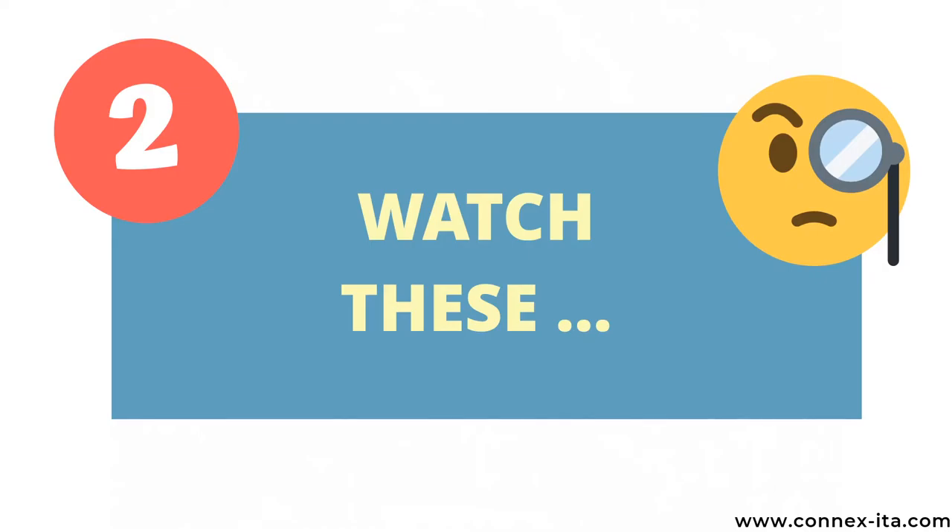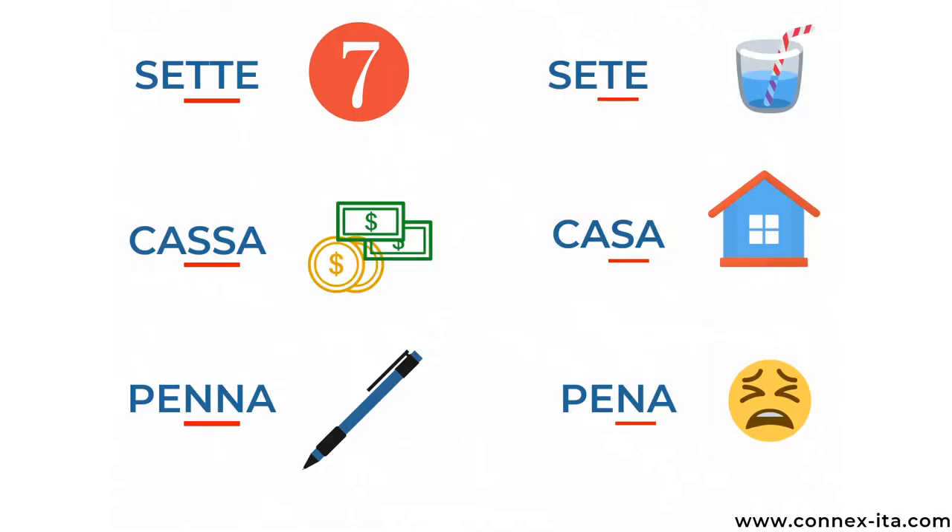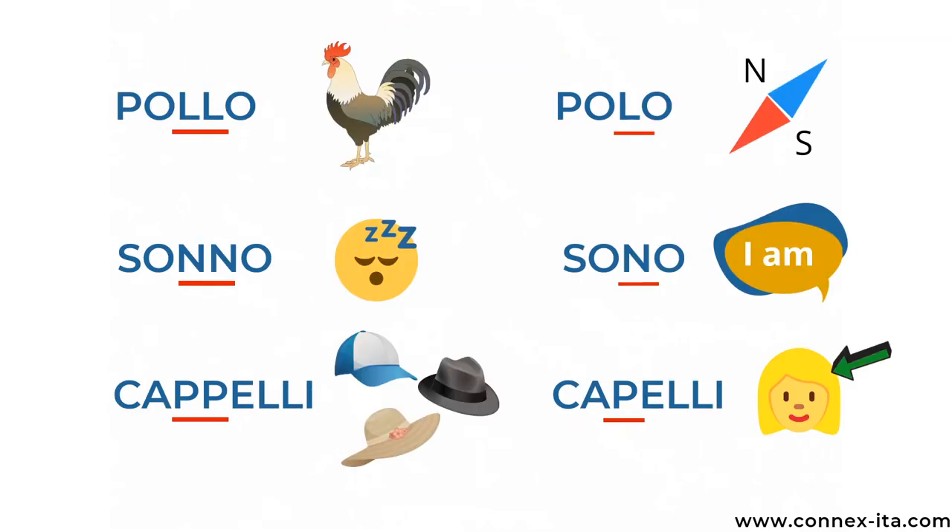Now, before I get you to try, I just want to give you some words that are spelled the same way except for the double consonant, so you need to pay additional attention to them. Sette means seven while sete means thirsty — sette, sete. Cassa means till but casa is house — cassa, casa. Penna means pen and pena instead is pain — penna, pena. Pollo is chicken but polo means pole, like the north and south pole — pollo, polo.